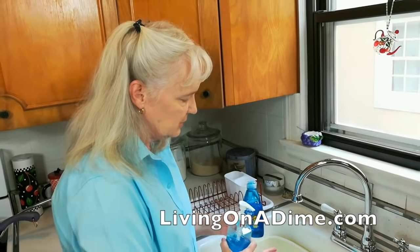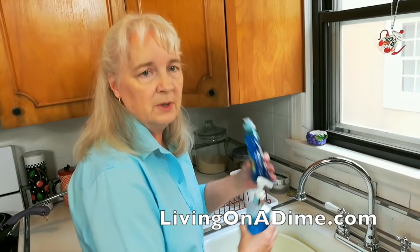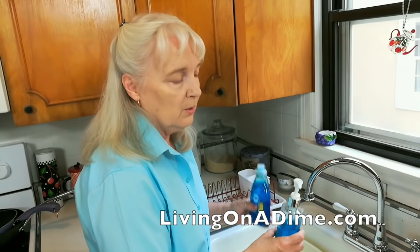Also, sometimes if you get too much soap in there, you're rinsing and rinsing and rinsing trying to get the soap off. So that's another reason why not to use as much soap.